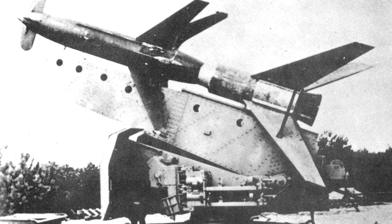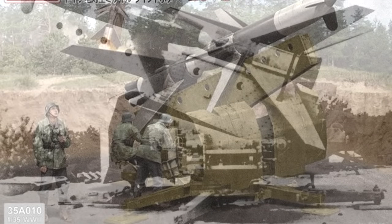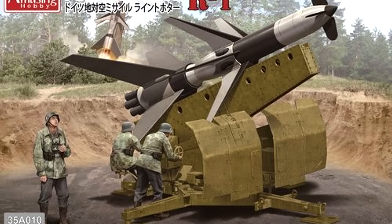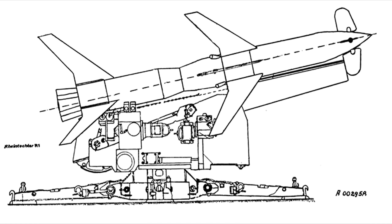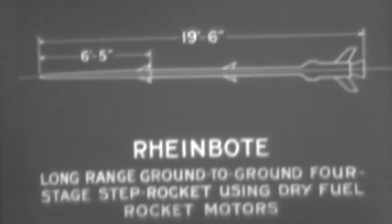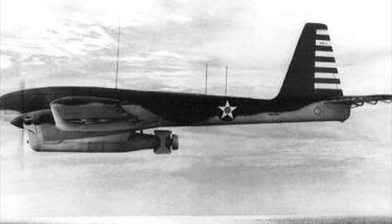Germany did have these operational prior to the end of the war, with 82 test launches, 22 of those containing guidance equipment. However, these and the later R3 would be cancelled in early 1945, with none seemingly used in combat. It's worth mentioning that these were not some sort of super weapon developed by the Nazis. Germany, as well as other nations of that time, were working on their own guided missile systems with varying success. The United States alone had numerous programs, including early air-to-air missiles and even so-called assault drones, which saw limited use in the Pacific. Contrary to popular belief, Nazi wonder weapons were not light years ahead of Allied weaponry like some would lead you to believe.